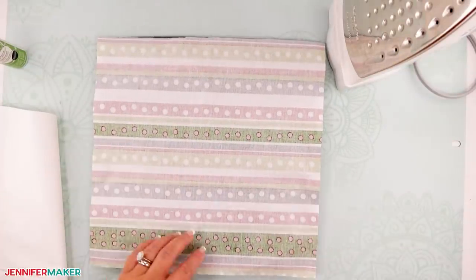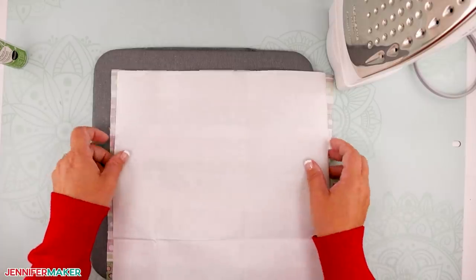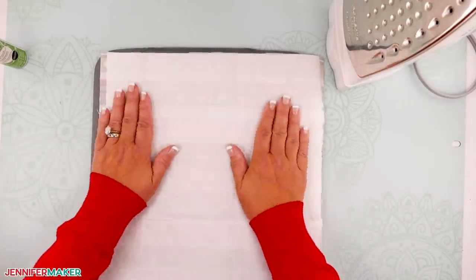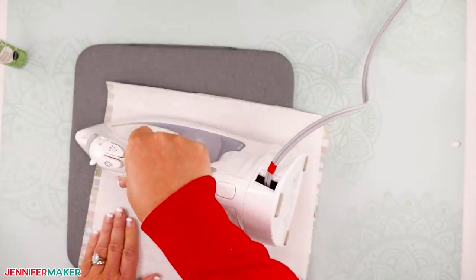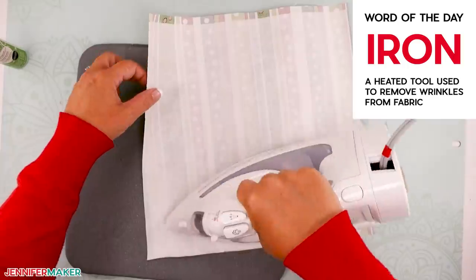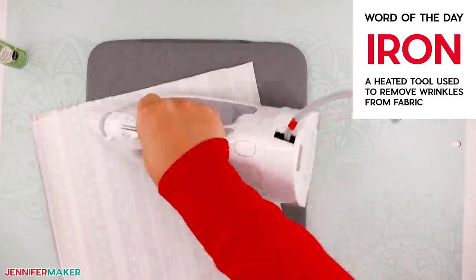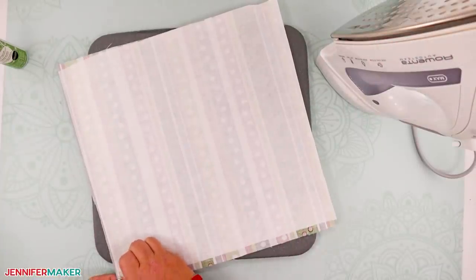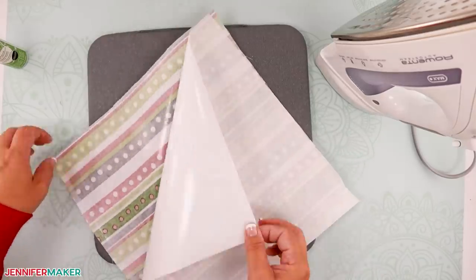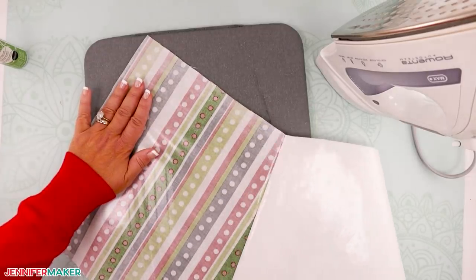Now place your first layer of fabric wrong side up on your ironing surface. Center your fusible interfacing on the square of fabric with the paper side facing up. Be sure you read the manufacturer's directions on your package of interfacing to see exactly how to adhere it to your fabric, as each interfacing works a little differently. Apply a good amount of pressure while ironing your interfacing to your fabric. After your first layer is cooled to the touch, remove the paper backing and set it aside. Repeat with a second square of fabric and interfacing, being careful to put the fabric wrong side up and the interfacing paper side up. When it's cooled to the touch, remove the paper backing.